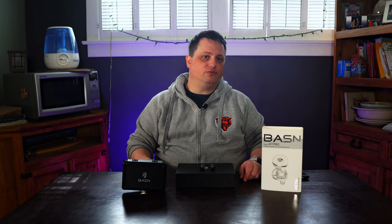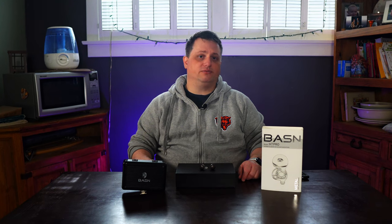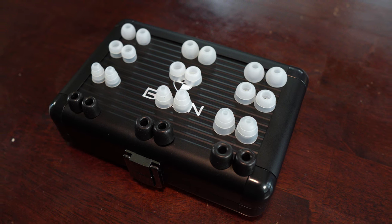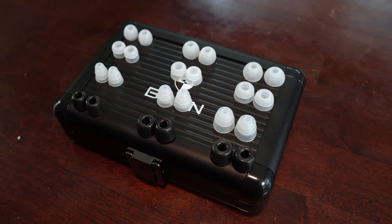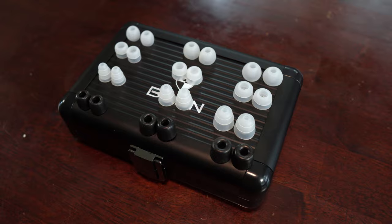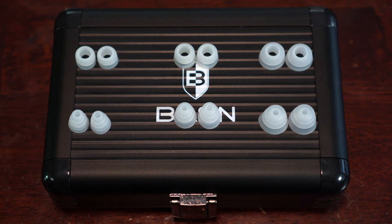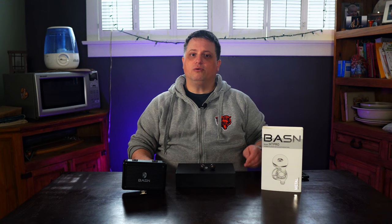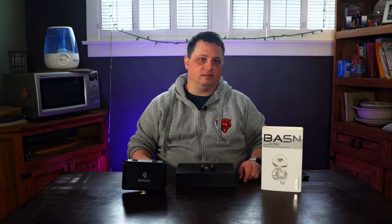You get a slew of ear tips with the MT-Pros. As all ears aren't created equal, Basin has included three sizes of ear tips made from two kinds of materials: nine pairs of silicone ear tips and three pairs made from memory foam. According to the manual, the round silicone ear tips are the most durable, the double and triple layer ear tips are best for noise reduction, and the memory foam ear tips are best for comfort. The manual also has cleaning tips and instructions on how to change the ear tips. That's pretty much it for what's in the box — you do get a lot with the MT-Pros, but the real question is how do they sound?